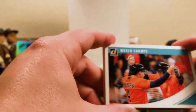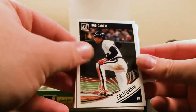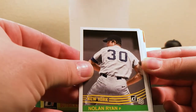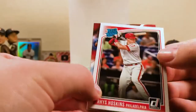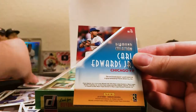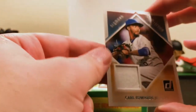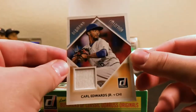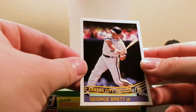Next pack. We have World Champs — that's cool. Rod Carew. Nolan Ryan for the Mets. There's Kirby Puckett, 10-time All-Star. There's a Rated Rookie Rhys Hoskins. There's a Diamond Collection Carl Edwards Jr. relic card — not numbered, but one of the hits. That's cool. And then Ian Happ for Chicago and George Brett for Kansas City.